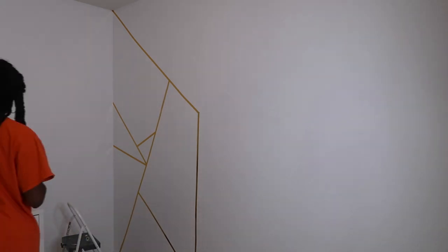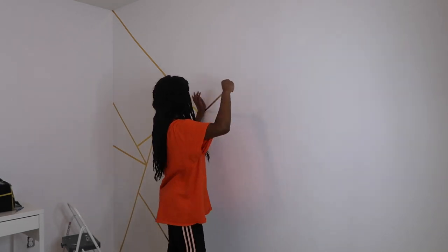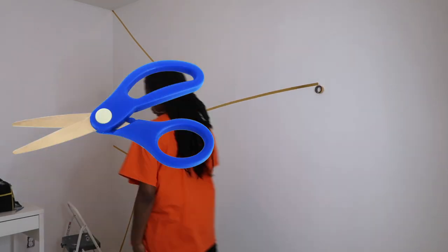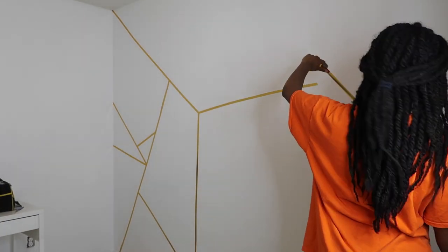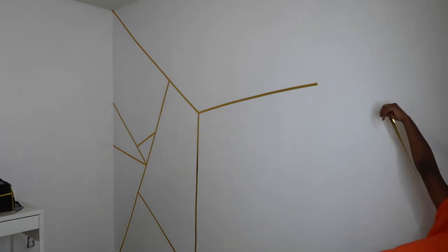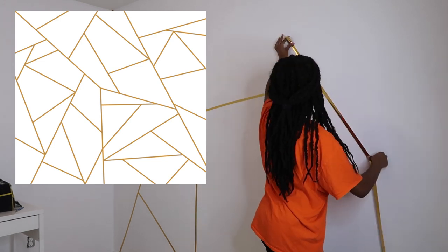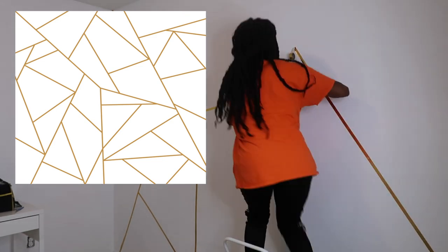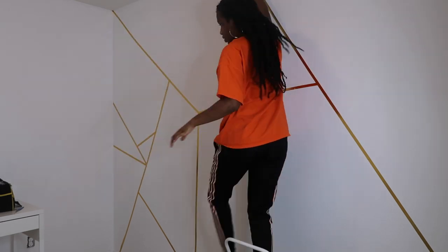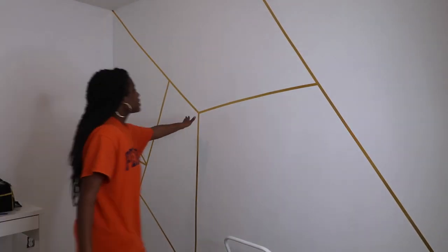To complete this project, you literally only need that gold washi tape that I showed you, or any color or pattern of your choice, some scissors or an exacto knife so that you can cut the tape and cut around the corners, and probably just a stool that you can stand on to reach the high tops. You will also need a reference photo. I used a gold geometric background from Society6 that I found on Google — I'll link it below. It's a pattern they use on their curtains and things like that, and I thought it was super cute.